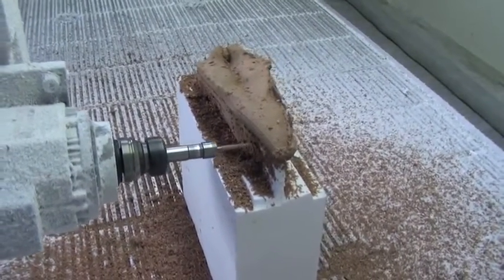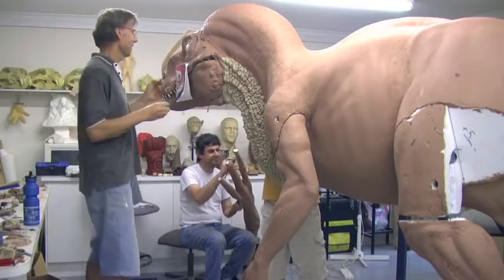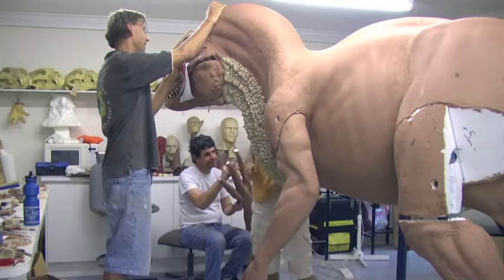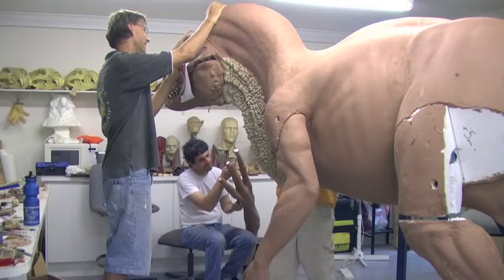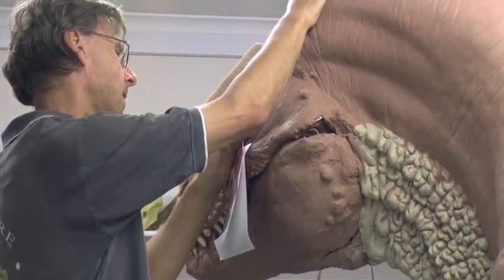We then put a very hard styling clay back over that, put the piece back on the machine and recut it. This gives us a sculptable surface so that all of the fine detail that's required can be put onto the actual sculpture.